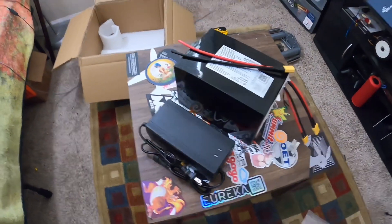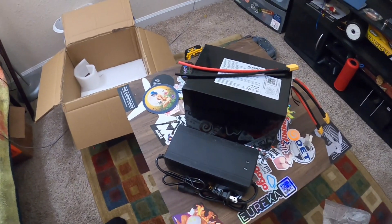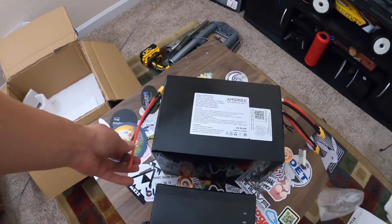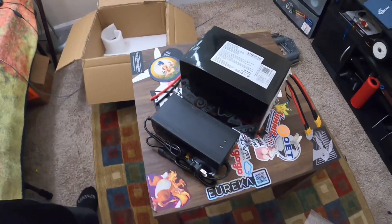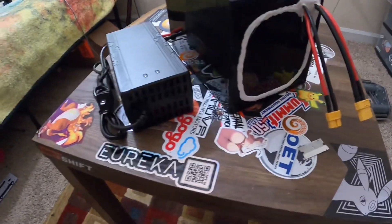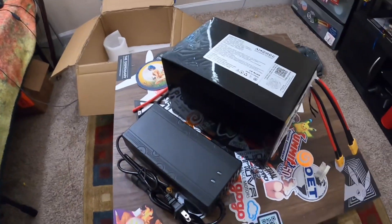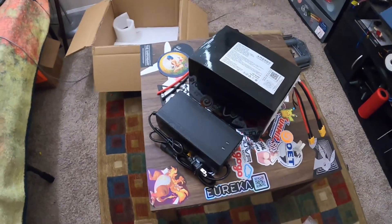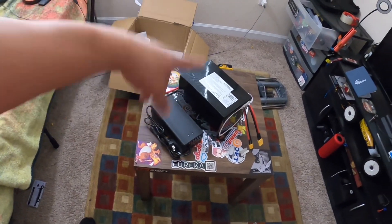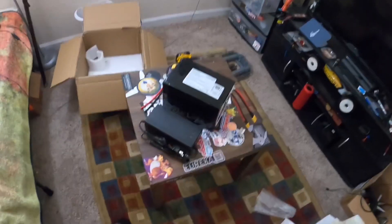Pretty happy with how the battery feels — it definitely doesn't feel like an Amazon battery. These guys messaged me asking if the battery arrived and if I had any other questions, or if I wanted different specs. Alan took really good care of me. Shout out to Alan, shout out to Amorg, and shout out to Jordan and all the guys who've been buying these batteries.